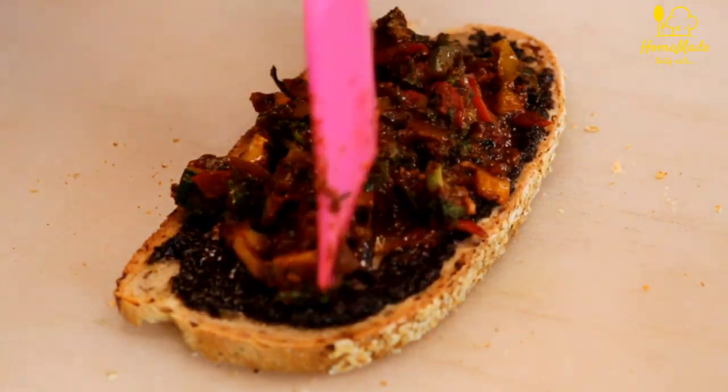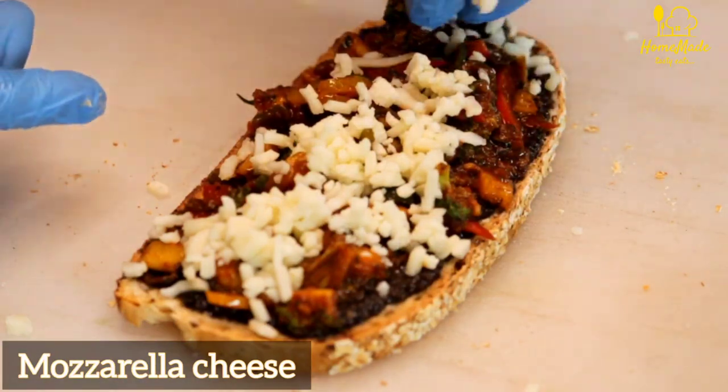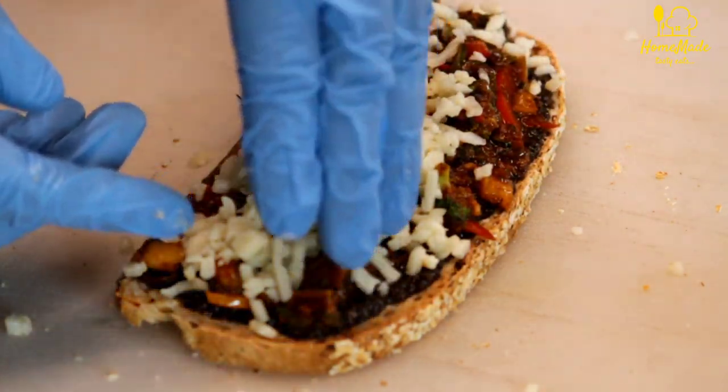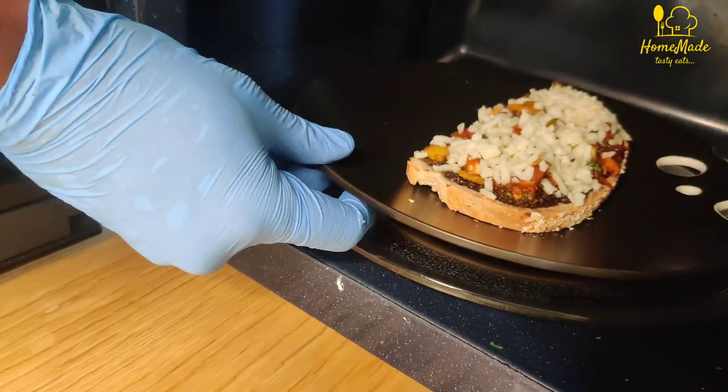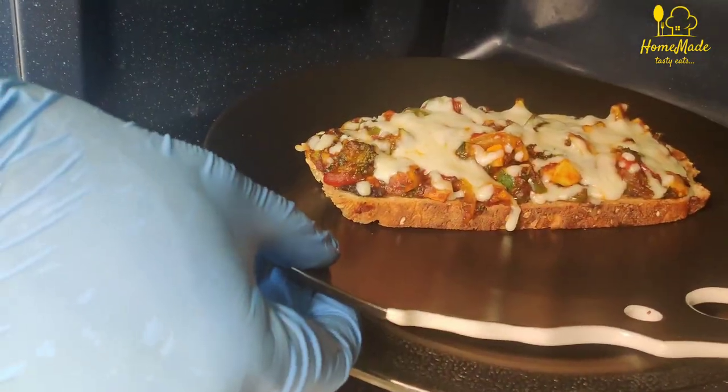We will add the mixture on top, then add mozzarella cheese on top. We have to keep it in the oven until the cheese melts.